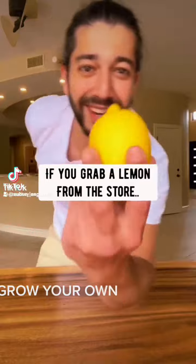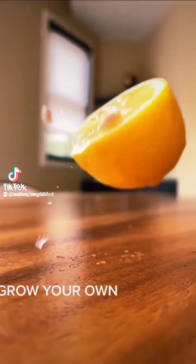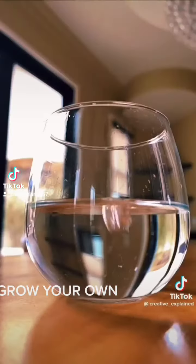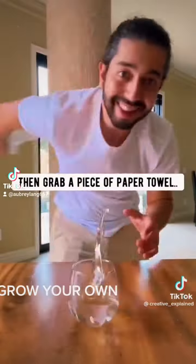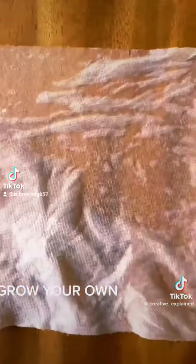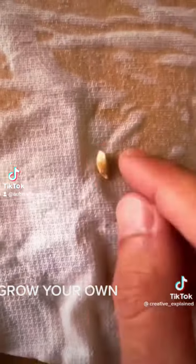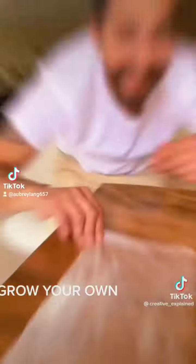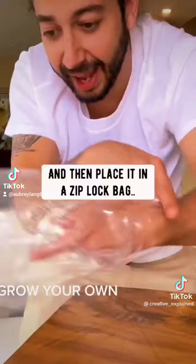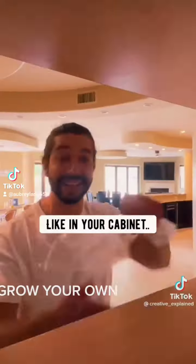Did you know if you grab a lemon from the store and take out one of the seeds, soak it in a glass of water for about one hour, then grab a piece of paper towel and wet it, put it down on the counter, put the lemon seed on top — thank you, little baby seed — fold the paper towel over a few times and then place it in a Ziploc bag.